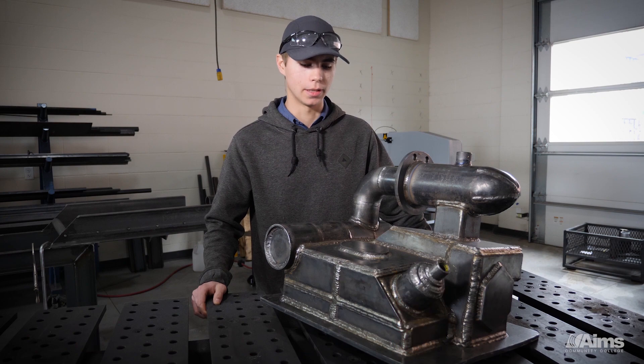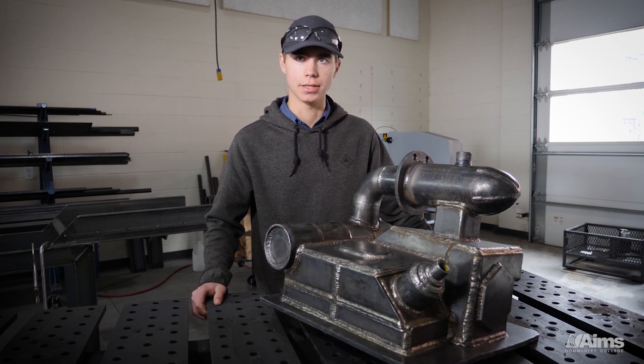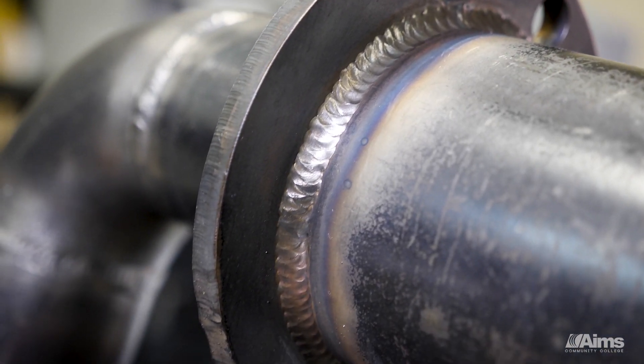This is a pressure vessel. It's a miniaturized version of something that we might build out in the field that would involve a lot of code pipe welds — a lot of high strength, very important welds.